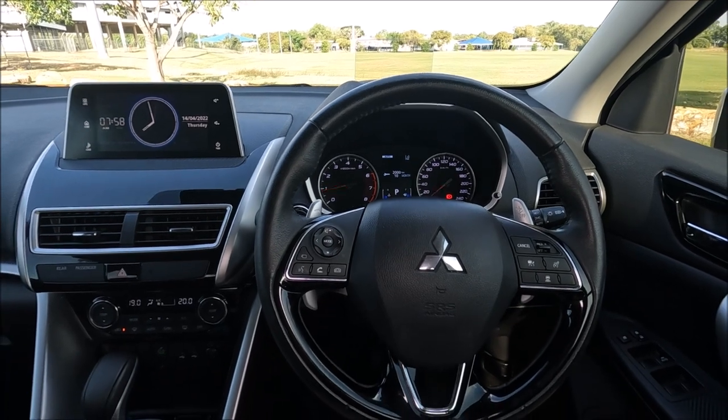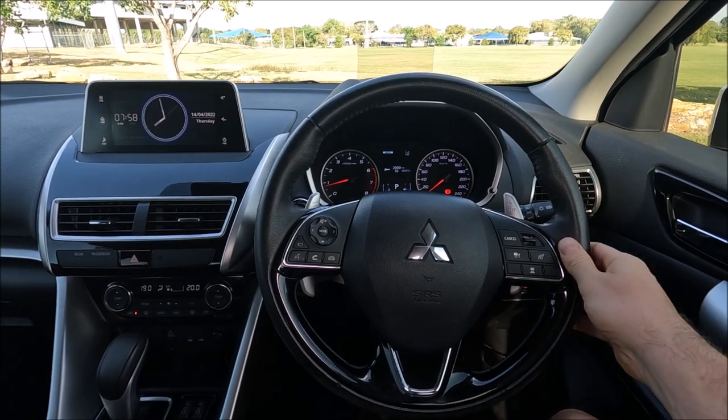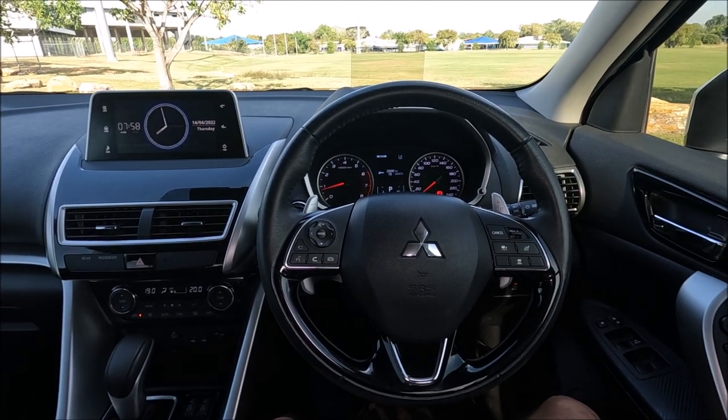Now this is a feature that's more and more popular nowadays due to the Euro NCAP rating of the cars, but on some cars it actually takes over the steering wheel and on this one it's just an audible tone. So that's the difference between lane departure assist and lane departure alert.